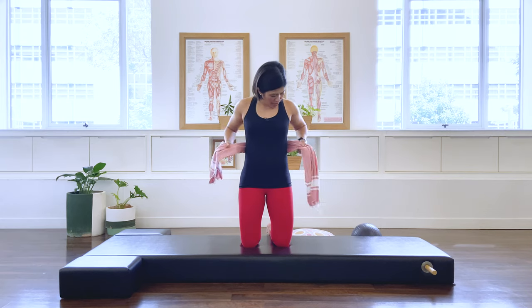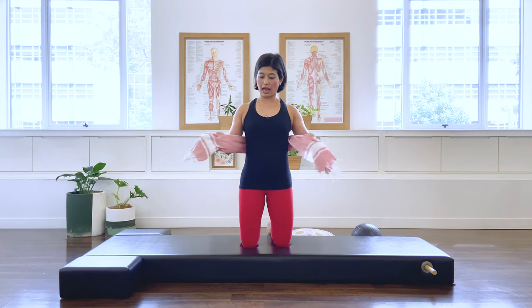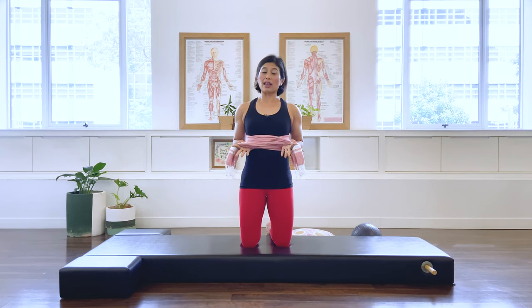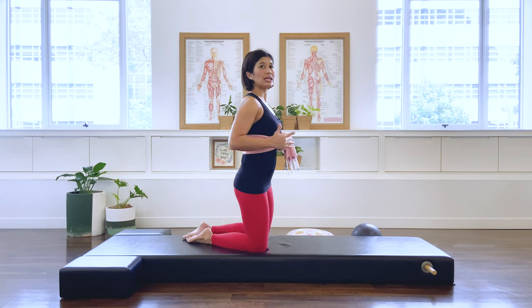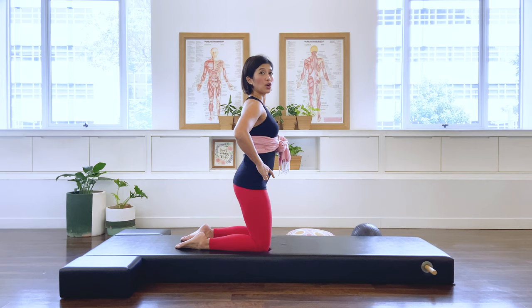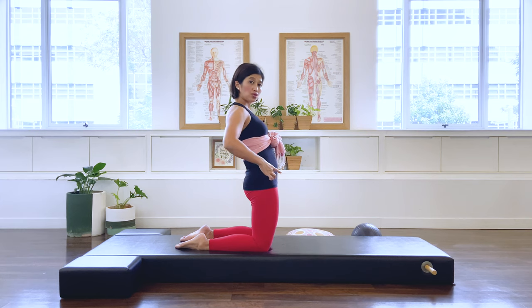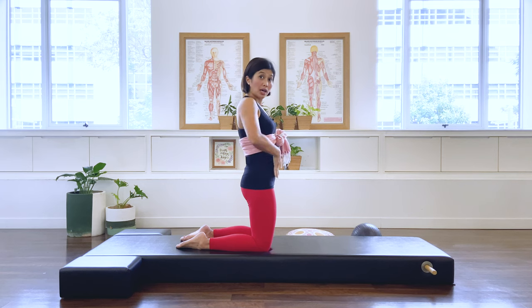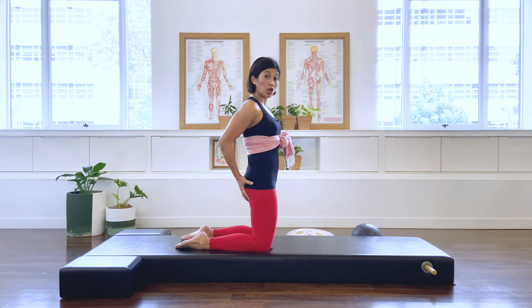We're going to do what I call the binding breathing. Go ahead and wrap your lower ribcage with the scarf, and cross the scarf at the front. Now I'd like you to create a nice upright alignment — meaning when you're kneeling, your pelvis is not in an anterior or posterior tilt. Try to get an upright alignment where your pubic bone and hip bones are in vertical alignment with each other, so your hamstrings, glutes, and back muscles are engaged.